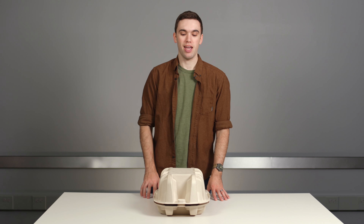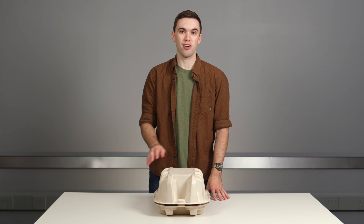All right, so today we're gonna be unboxing a pair of Ballastin by Stark Tech Augmented Footwear. Let's get into it.